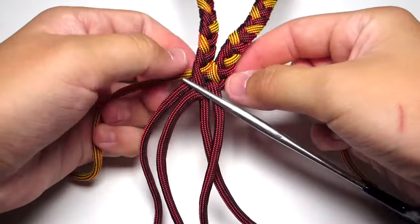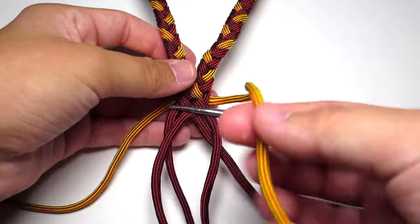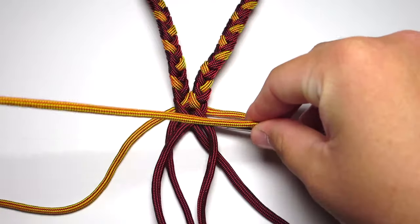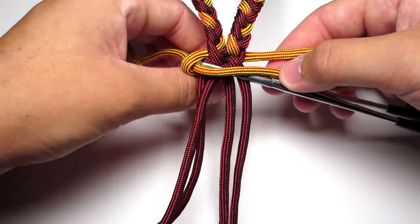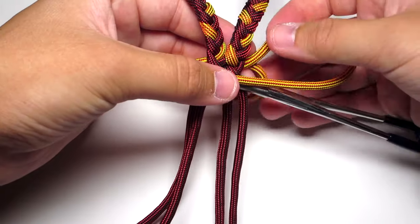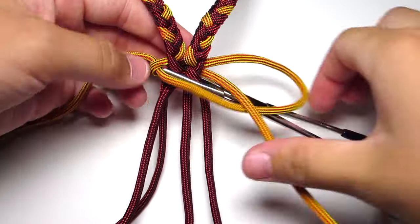Then you're just going to do two cobra stitches with the yellow strands. Go ahead and take that right yellow strand and put it over the four middle strands. Take the left yellow strand, put it over the other yellow strand, behind the four middle strands and up through that right loop. Then you're just going to tighten that.